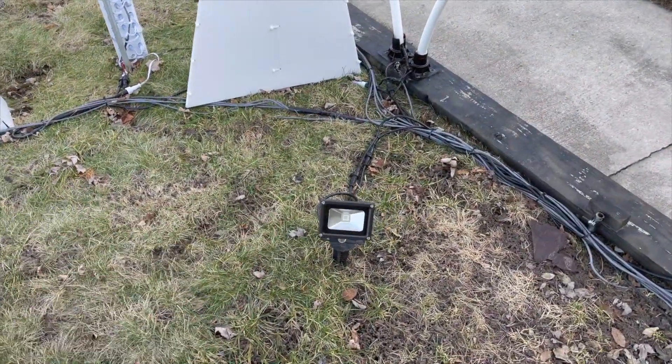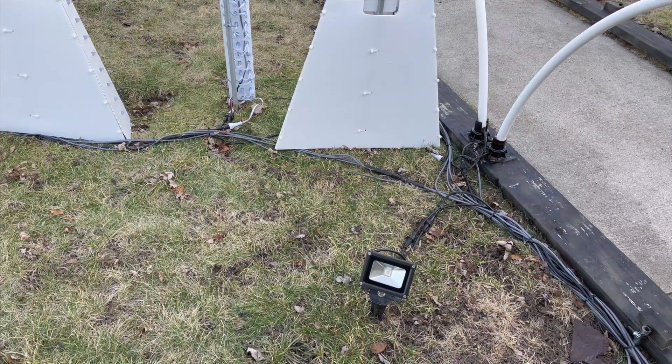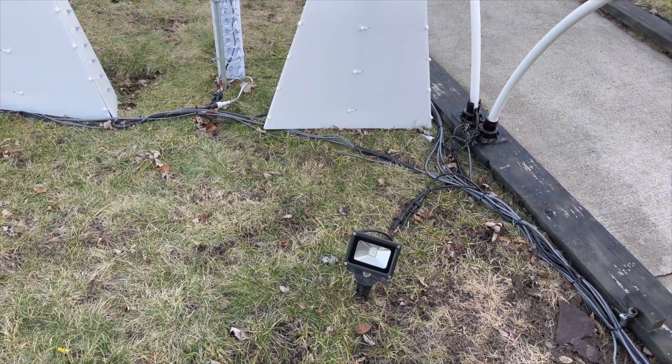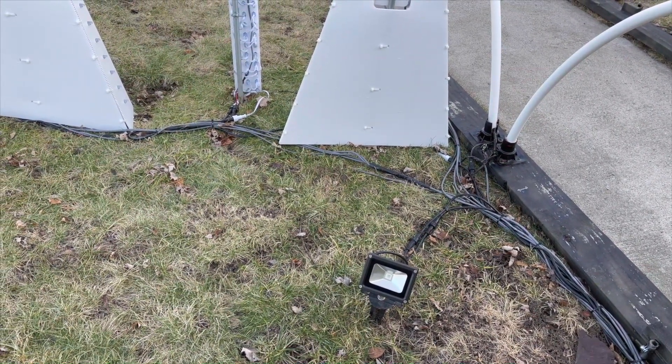We have a couple of floodlights. The floodlights run at a different voltage than the other props, so they're on a separate controller, but they can change to any of the colors the rest of the pixels can. They're available in a variety of different wattages — the ones we use for our show are 10 watts.